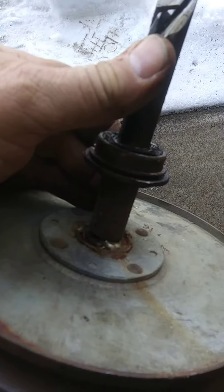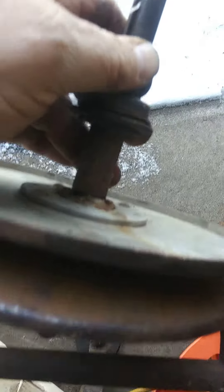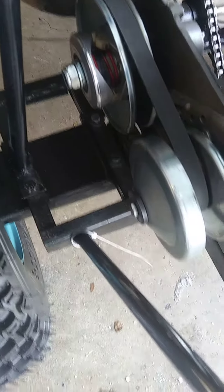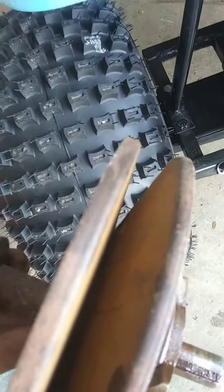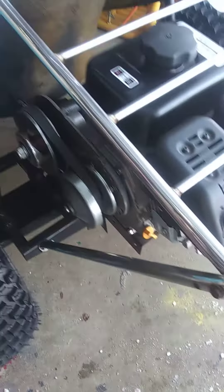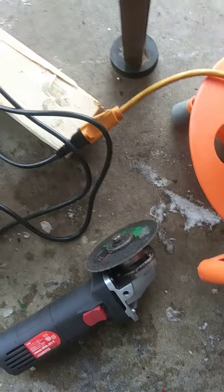I don't know why they welded that. See, this is a much narrower clutch, or torque converter. Now, on the Tri-Sport, it's wider. I don't know - they just had their own torque converter, I guess. But that's that.